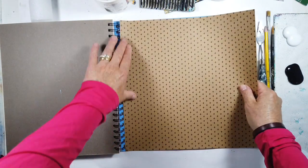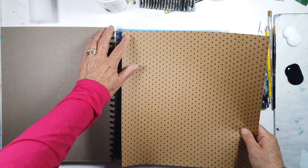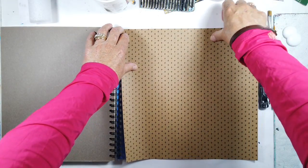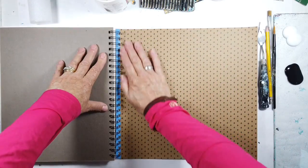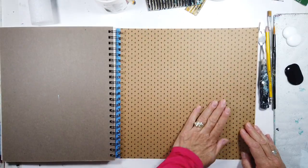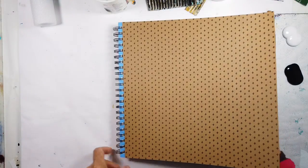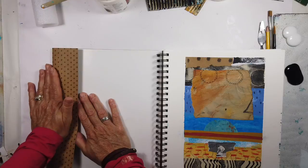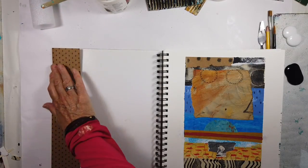So I've just used a heavy gloss medium to stick down the large page. It seems to be the exact length so I didn't have to fold over the top and bottom edges, just the one on the side. I chose this cover because of its neutral tone and of course I like the black patterns on it.